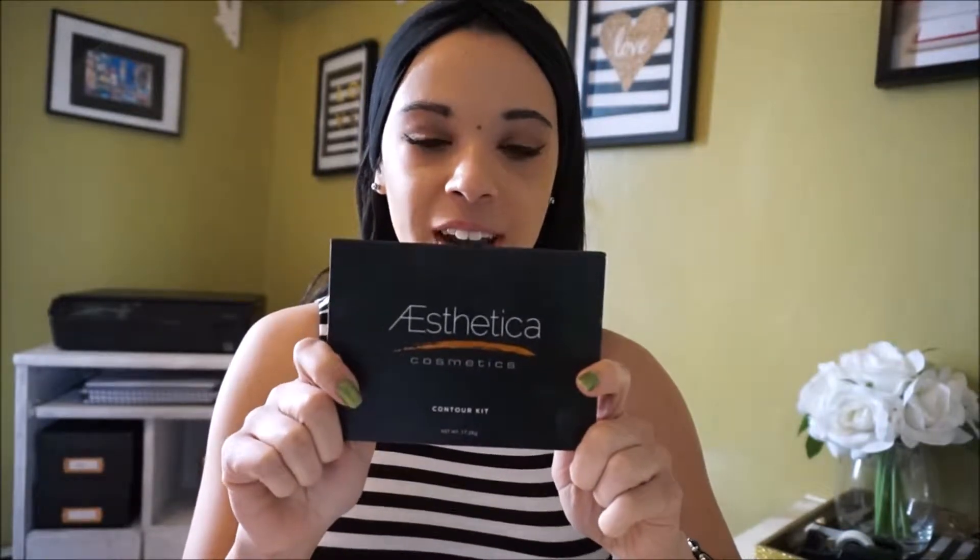Welcome back to my channel. Today I'm going to do a product demo with you guys and I'm super excited. Today's video is going to be a demo and review of the Aesthetica Cosmetics Contour Kit, and I'm really excited to share this with you guys. It's definitely a cheaper option than some other contour kits, so if you're interested, please stay tuned.